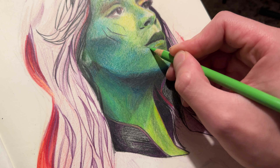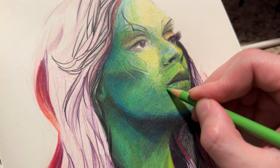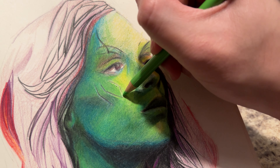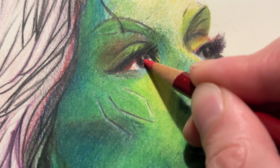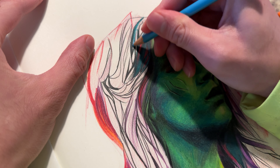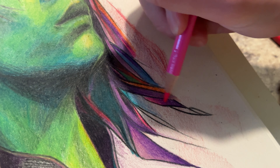Even with something like inking, which you would think is pretty permanent, you can still use white ink or something to cover up mistakes. Number two is that it takes so long. You're really working with just the tip of a pencil to fill in space, and it's not like you can get a fatter pencil like you can get a fatter paintbrush. And third, and I think my final point, is that it's hard to know if you're getting the right color blend until the very end.